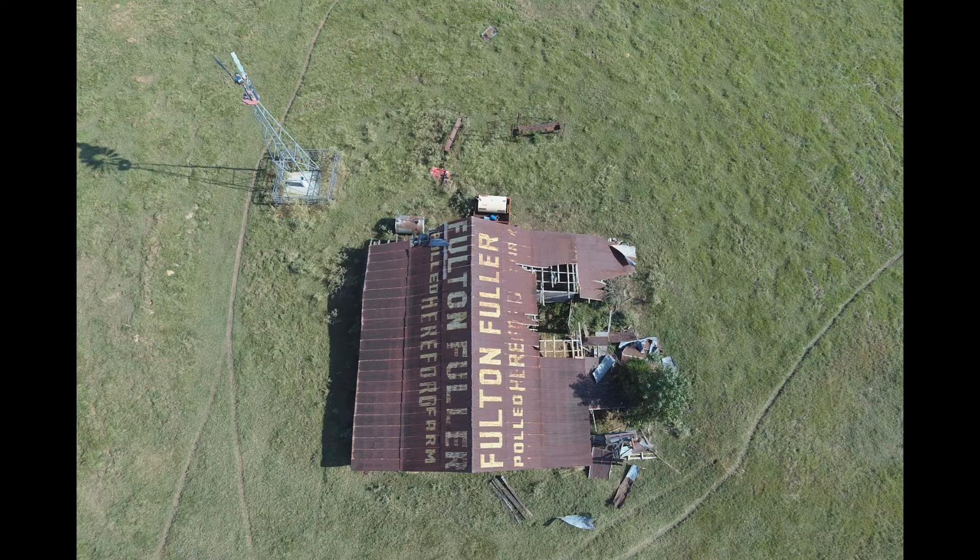At 200 feet we shot this 1930s-era old barn. From the same photo we enlarged it to produce this windmill close-up.